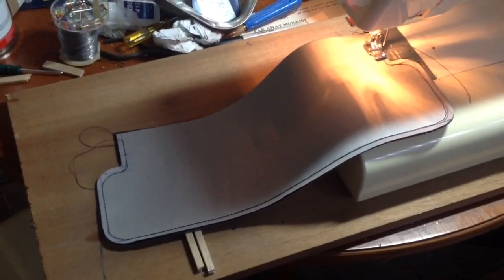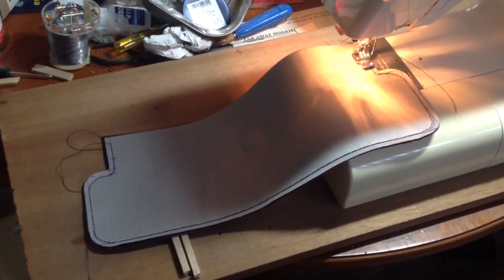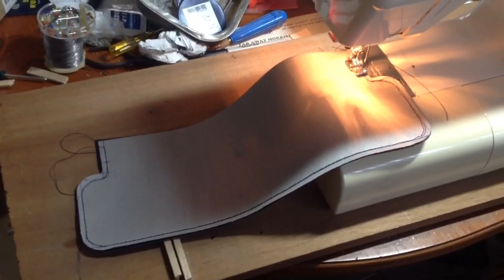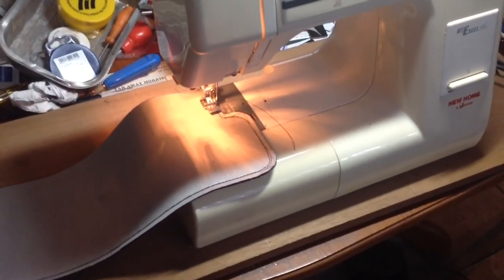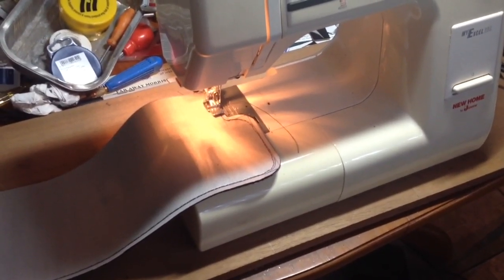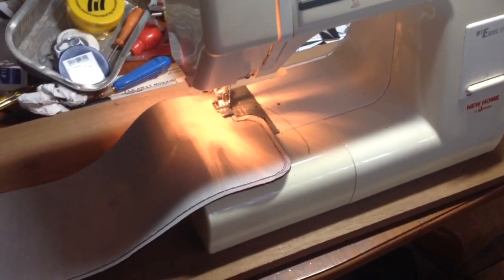We've just sewn the two pieces with inside faces to each other, so it's inside out at the moment. We've just finished up — we'll tie the loose ends of the thread and then we'll turn it inside out.